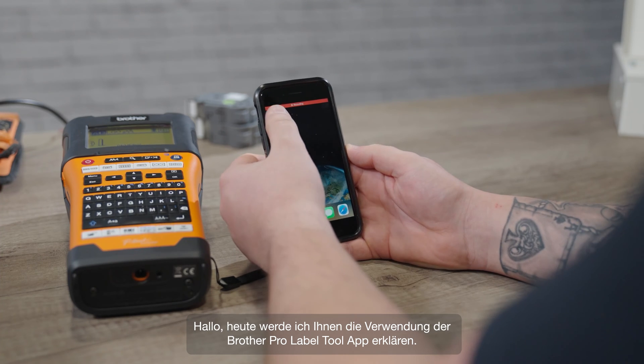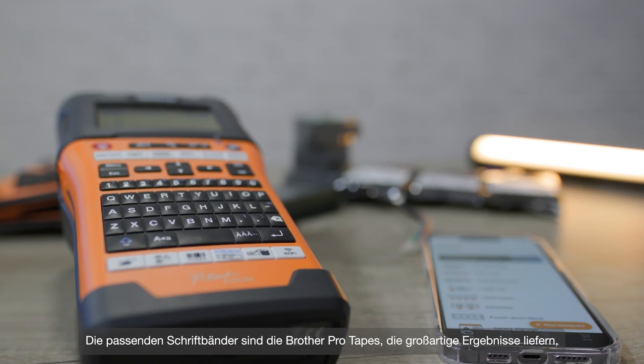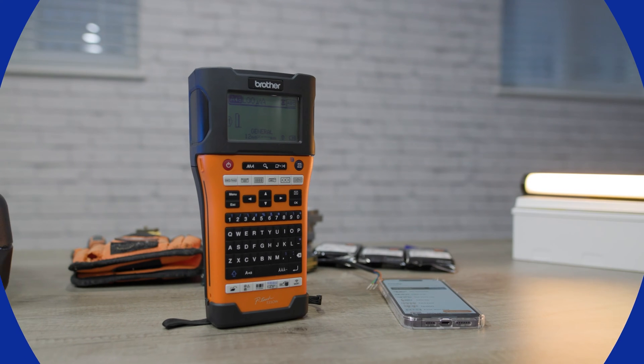Hi, today I'm going to talk you through using the Brother ProLabel tool app and take a look at the range of pro tapes that are available to give you great results, whatever it is that you want to label.